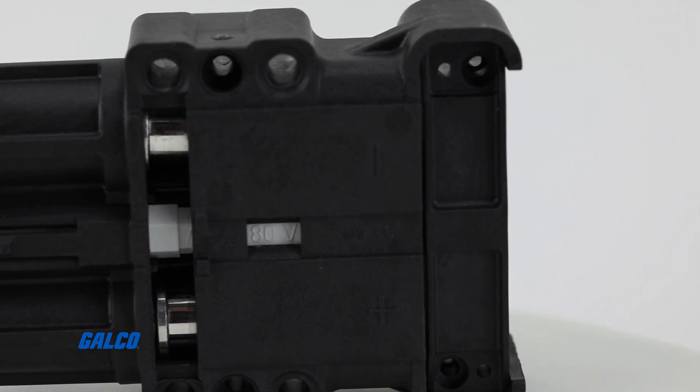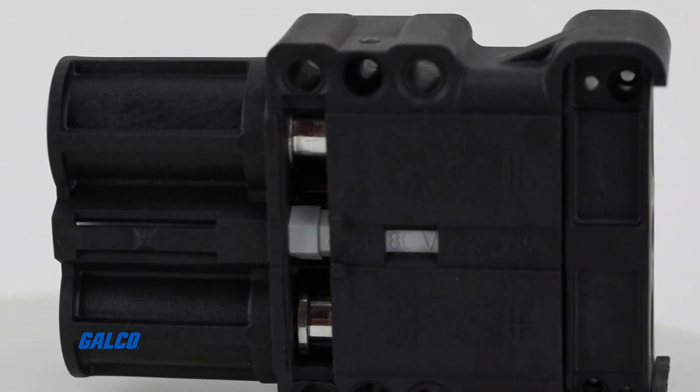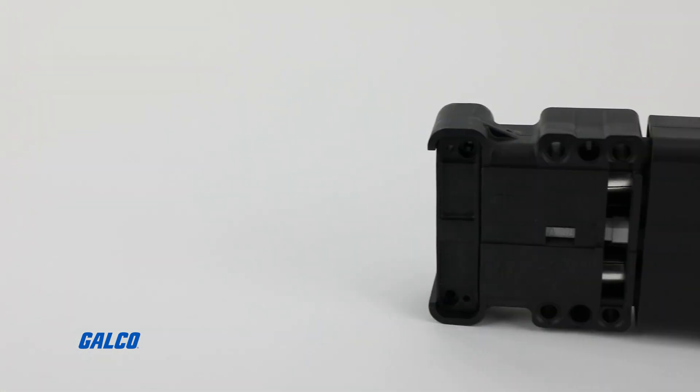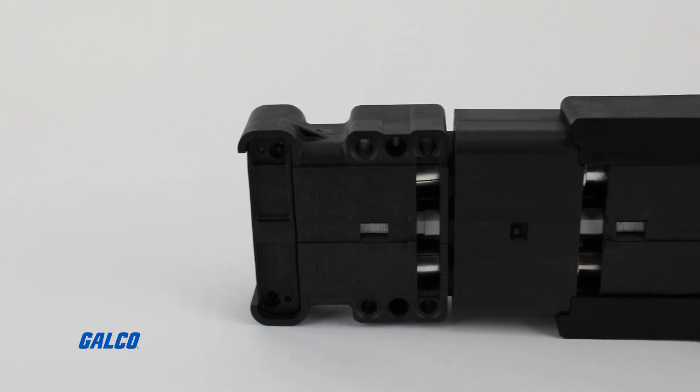pilot contacts, the LV series is compatible with battery management systems. The contact system has been designed to withstand self-heating due to high current.